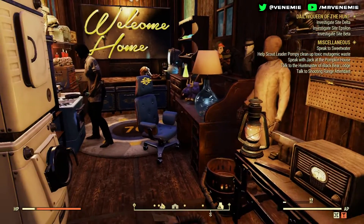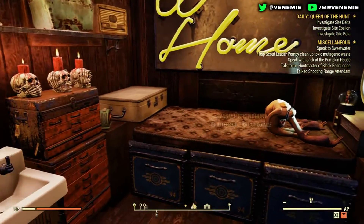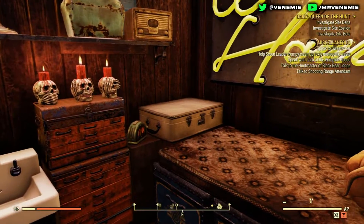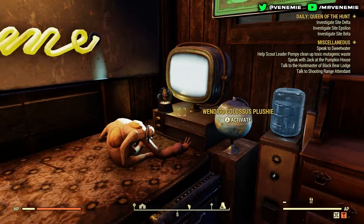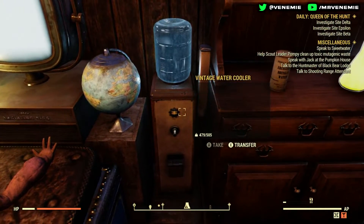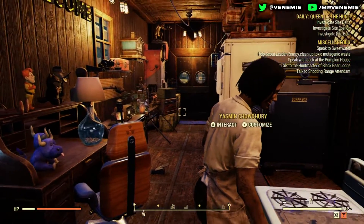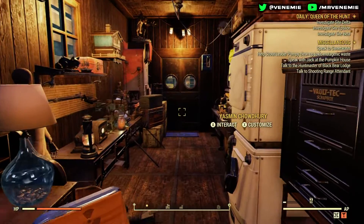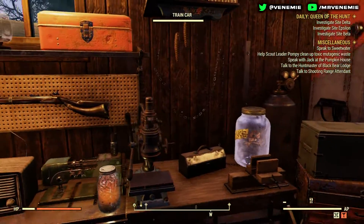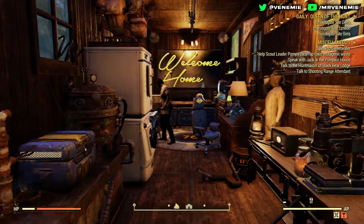I went for pretty much every single workbench, but not the Power Armor Stand. I did have it originally in between the sink and the toolbox — it was a very tight fit — but the lower legs of the Power Armor Stand were just sticking through to the other side of the train cart. It didn't look natural at all. It looks much better outside, mainly because it's just too big for the train cart.